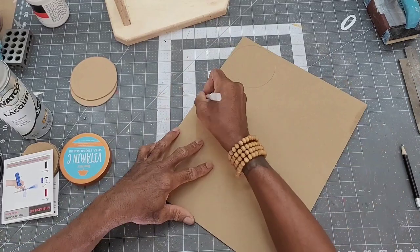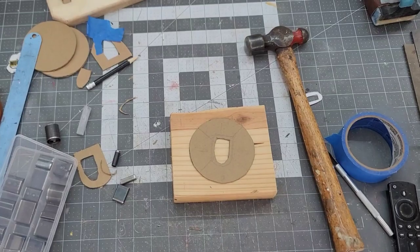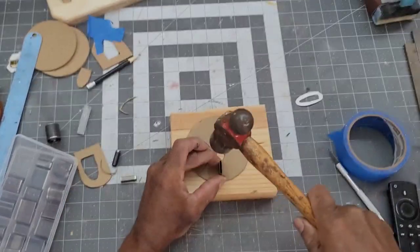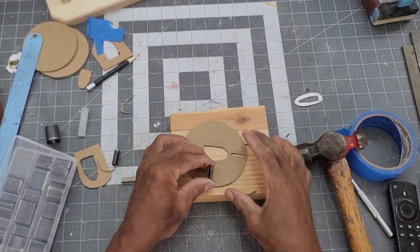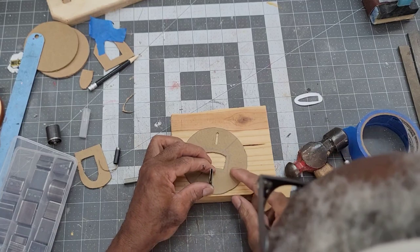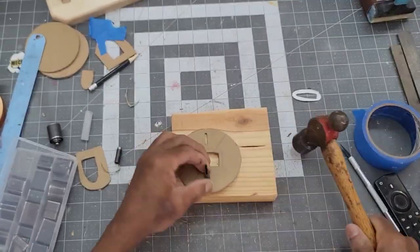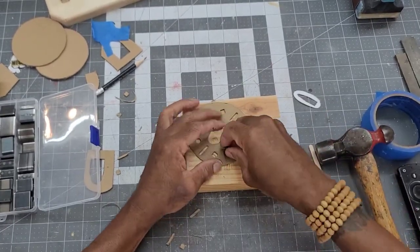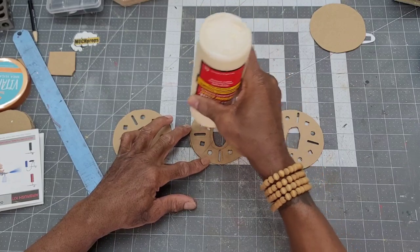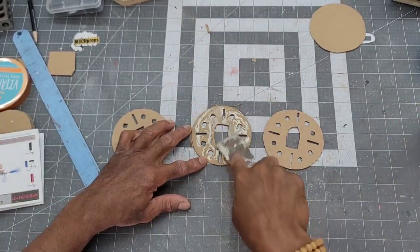To create the blade guard, three 4-inch circles are cut out of cardboard. A triangular slot is cut out of the center of the circles to accommodate the blade, then decorative holes are cut around the entire circumference. After the holes are cut out of all three circles, they are attached together with wood glue, being very careful to make sure that all the holes line up.